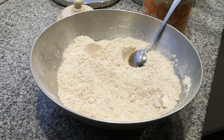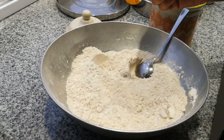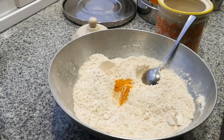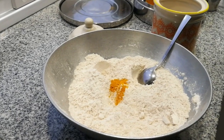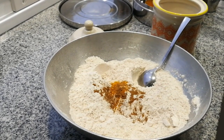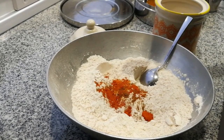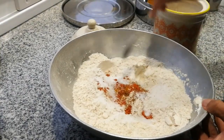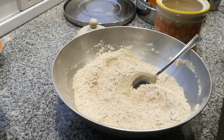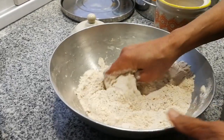We're making puri today. We have two cups of wholemeal flour and half a cup of white flour. We're adding half a teaspoon of turmeric powder, half a teaspoon of cumin powder, a little bit of chili powder to taste, and salt to taste — about half a teaspoon. That's our flour mix. Now we put the oil — about two tablespoons.